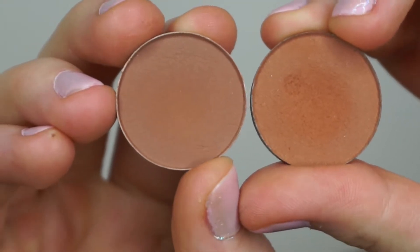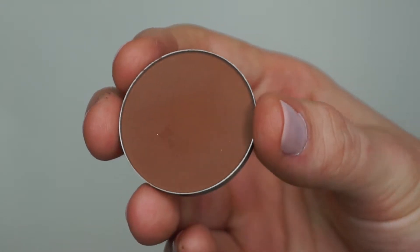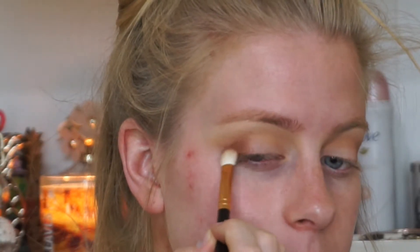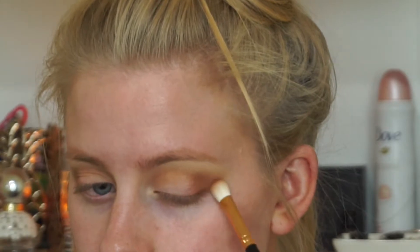I'm now going to blend that with the Sigma E40 blending brush. Next, I'm going to switch to my favorite brush, the MAC 217, and I'm going to be mixing the shades MAC Saddle and Anastasia Caramel to get a nice warm, rich brown shade. I'm placing that deeper into the crease doing more of a winged eyeshadow look, then blending again with the Sigma E40. To deepen the crease, I'm going in with the Anastasia Contour Kit Shade in Espresso, starting on the outer corner and dragging it out, using the Morphe R39 brush.